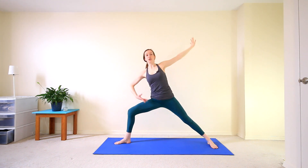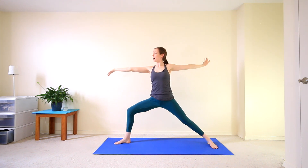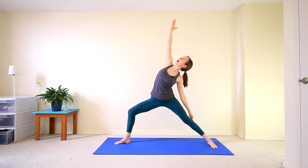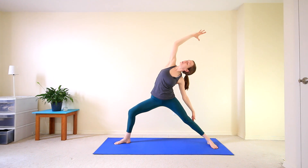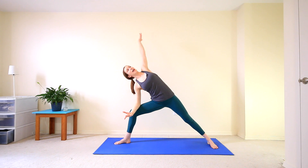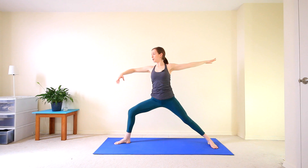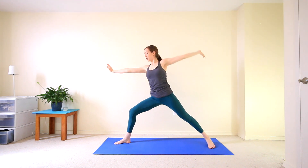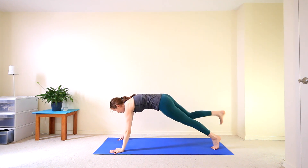From here, inhale to your warrior two. And then flip the front palm, inhale, exalted warrior — reach that right arm high to the sky, nice big stretch along your right side. And exhale back to your side angle. This time reach that left arm all the way overhead towards the front. Inhale back to your warrior two. And then exhale to cartwheel the hands down, frame the front foot, stepping back to your high plank.